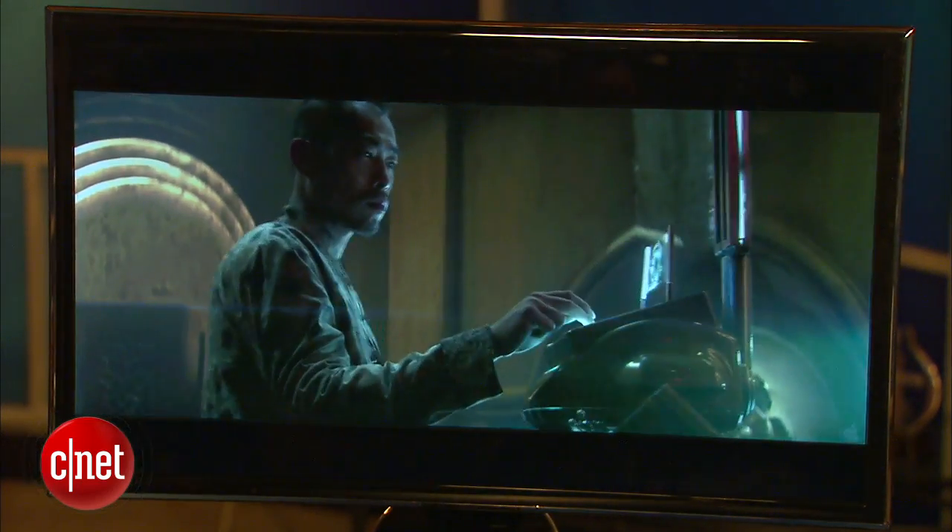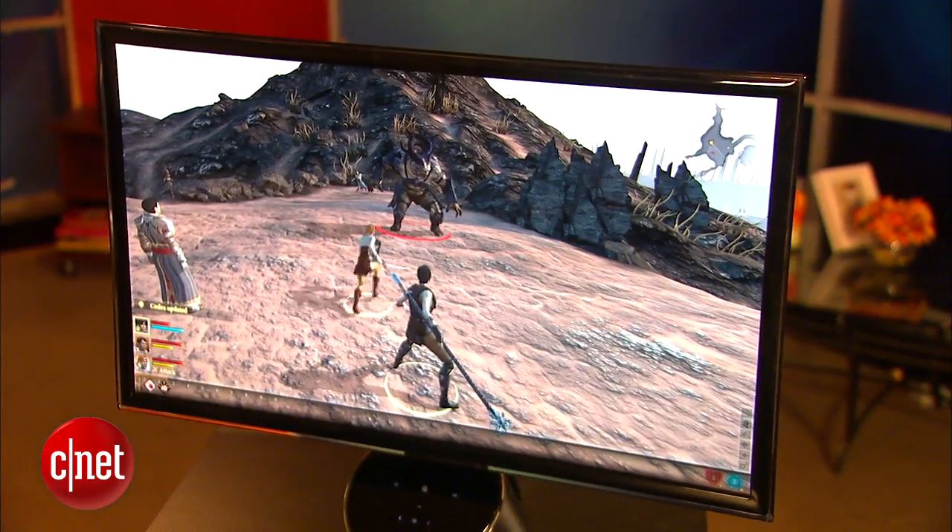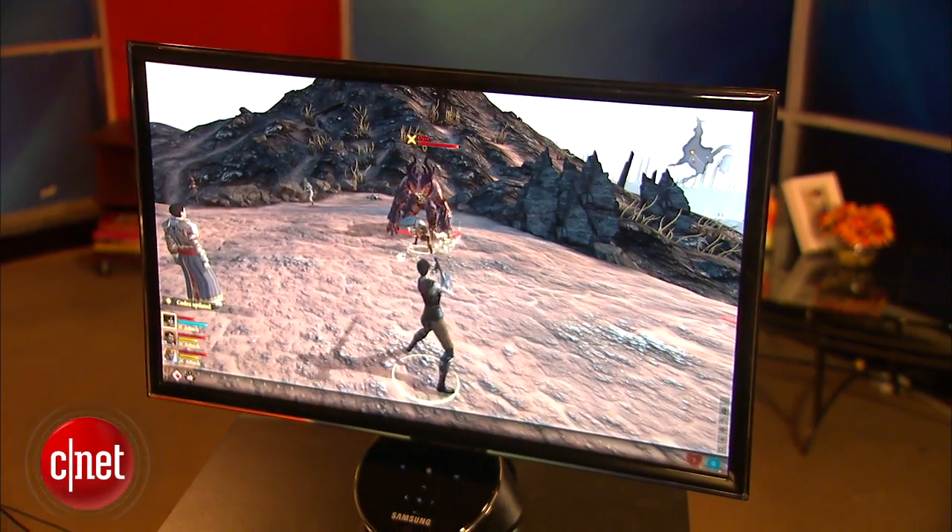This tech just gives movies a smooth, nice, high contrast cinematic look. Games look great too with a rich, glossy, high vibrancy.